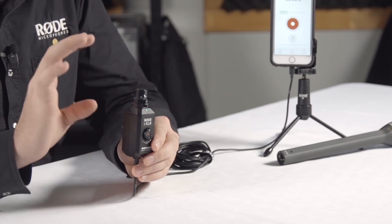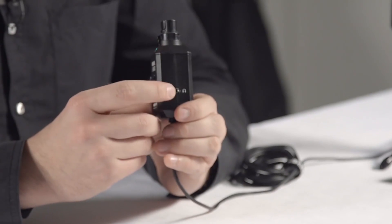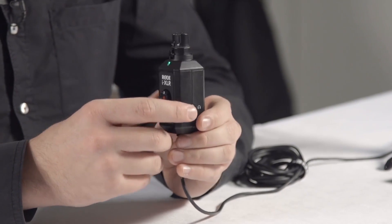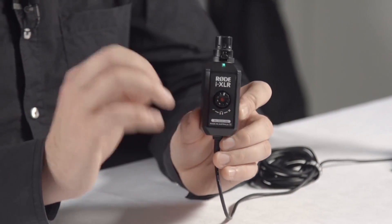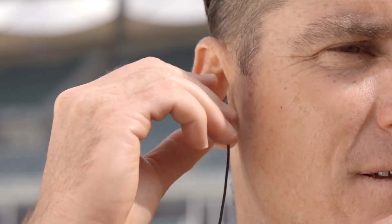For longer recording times you can also down-convert the signal using the companion app that we've released at the same time. On the front of the unit you'll see the volume control, which is designed to control the headphone output volume. The headphone output has been designed with zero latency, so with the headphone output on the iXLR you can actually listen live the entire time you're interviewing with a discrete earpiece and make sure that that microphone is in the perfect position.